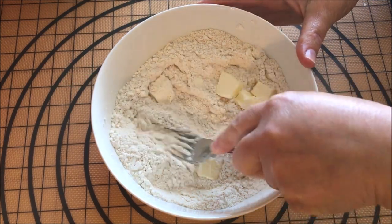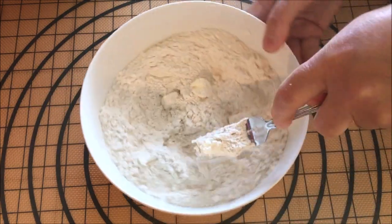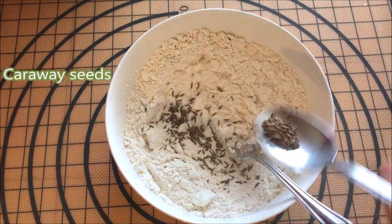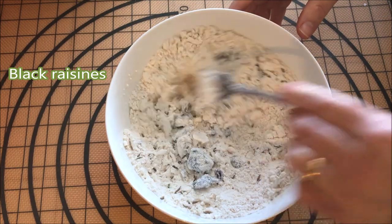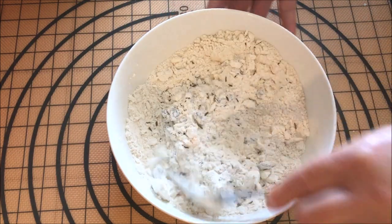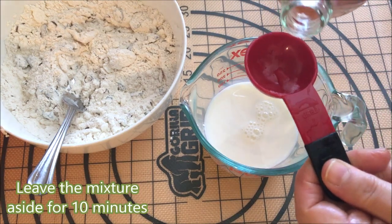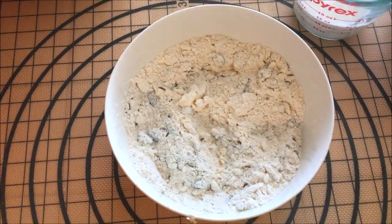Let's go. I'm going to put a little bit on top of the bag. I'm going to put in one minute.